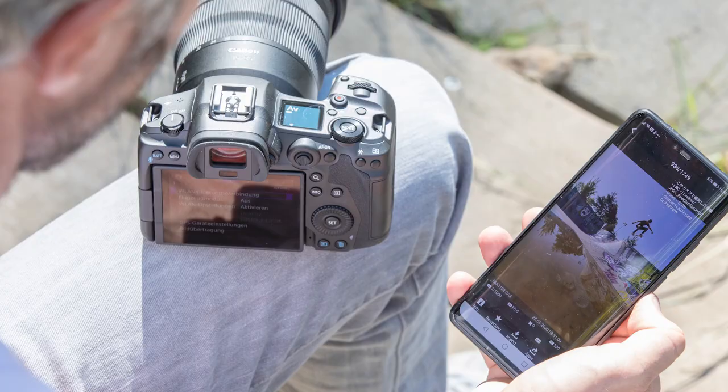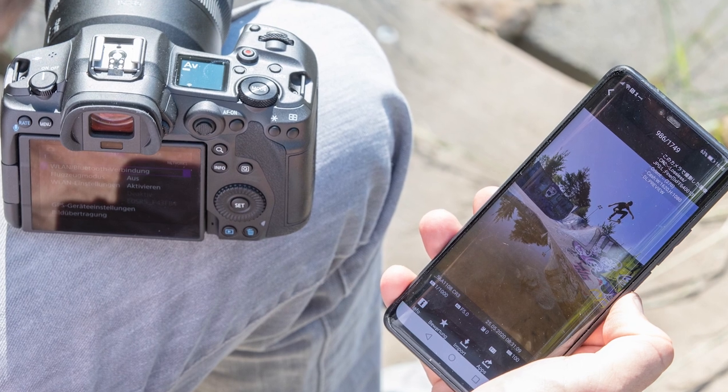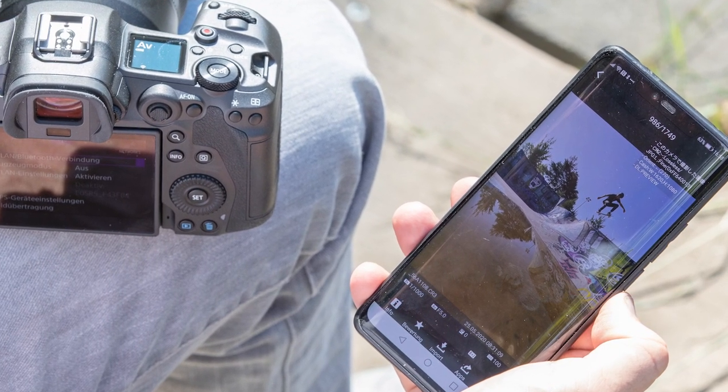Now let's look at the network functions of the R5. When connected by Bluetooth to a smartphone, I can embed GPS information in images. Using the Camera Connect app by Canon, I can check shots on my phone and download them to my mobile device, or use my phone as a remote control to release the shutter. The R5 is the first Canon camera with built-in Wi-Fi that works on both 2.4GHz and 5GHz wireless LAN for high-speed, stable data communications — meaning without any additional hardware, I can transfer images and videos over Wi-Fi to an FTP server or into Canon's cloud. That's great for folks who need to transfer shots during a live event.